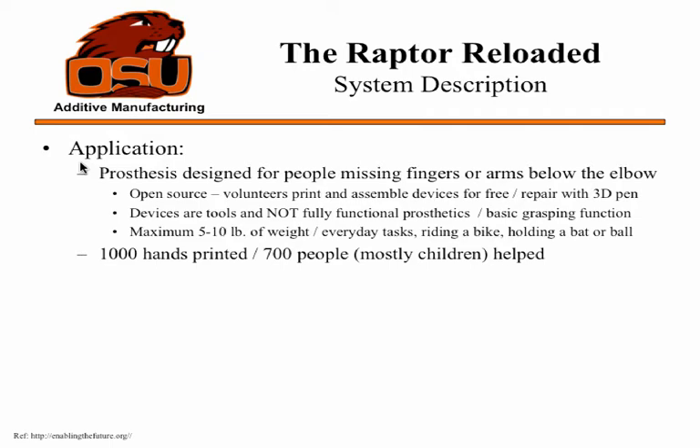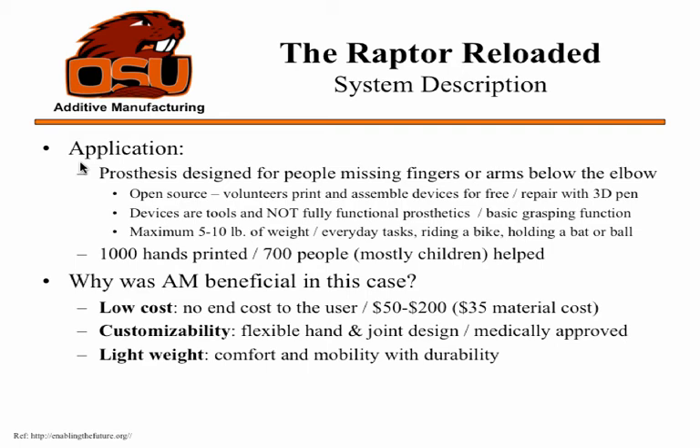So far they've printed 1,000 hands for 700 people, mostly children. Additive manufacturing is beneficial here — it's low cost, only $35 in material. Overall, to develop one for somebody brand new it would be about $200 plus the cost of the printer. There's no end cost to the user — volunteers do this, and maybe some people can pay the material fee.